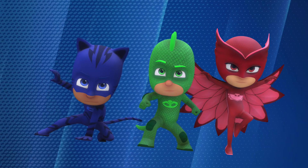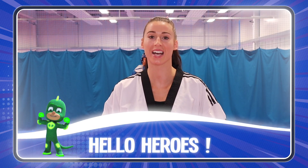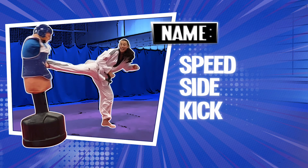It's time to be a hero! Hello heroes, today we are going to learn how to do a sidekick. Alright, let's go!